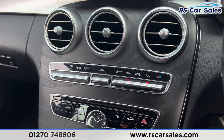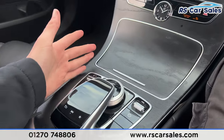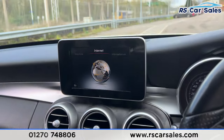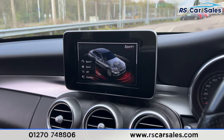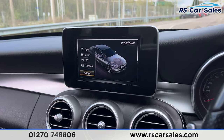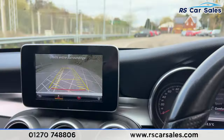Moving further down, you'll find the wooden effect trim again in the center. We also have the dual-zone climate control air conditioning, a nice little clock here in the center, and the dial for the screen along with the different drive mode buttons. Pressing this, you'll find eco, comfort, sport, sport plus, and individual drive modes.